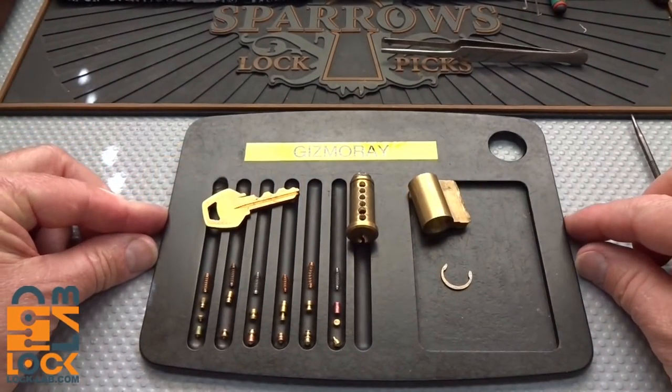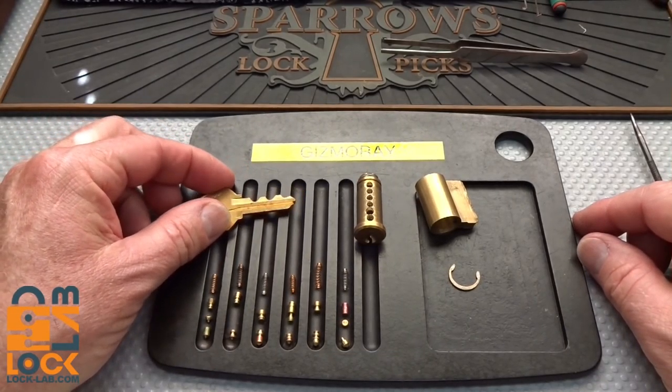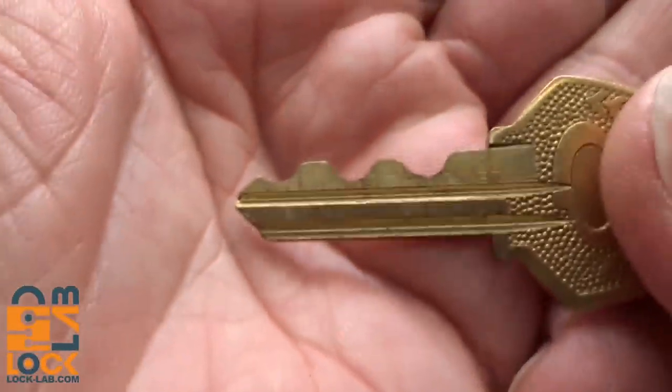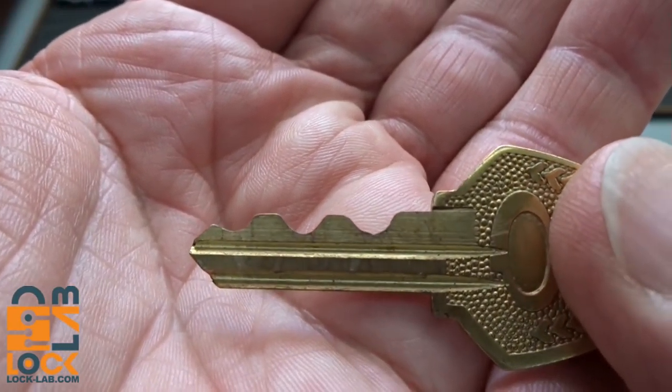Alright guys, there's a lock that's been around here only about two weeks. This is from Gizmo Ray, and I've got a lot of hours trying to pick on this thing. Take a look at the key — it was mummied, but after I got frustrated I took a look at it.